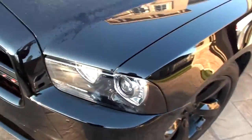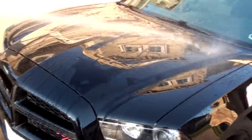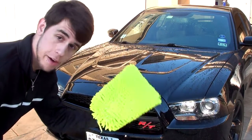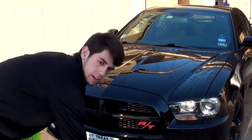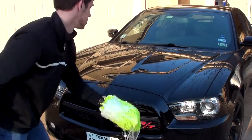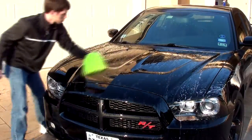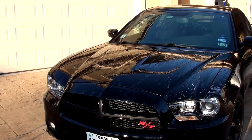First thing, grab the hose and rinse down your car just like you would normally do. Once the car is all nice and wet, go ahead and grab your microfiber wash mitt and the bucket of soapy water and just wash your car basically like you normally do. Once you've soaked it up, time to rinse it off.